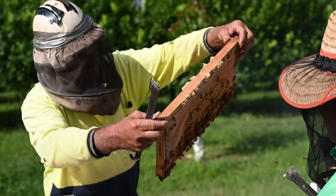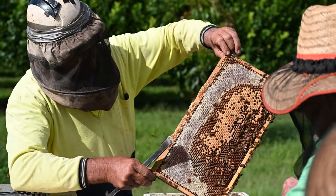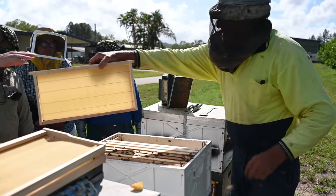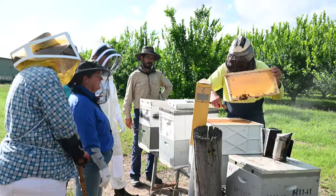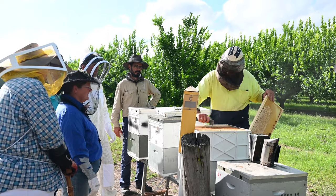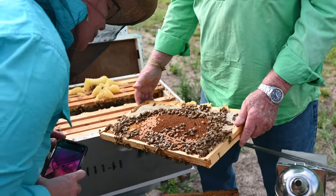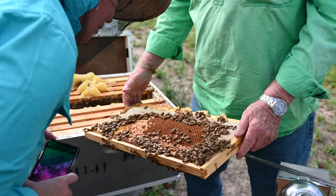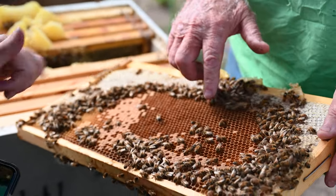In a good flow, they'll just fill it up. But in a flow that's not good, they get very picky. I've seen where they get half a sheet drawn out and they won't touch the bottom sheet because of the plastic foundation. So I prefer the old way with wire and normal wax foundation embedded into it.